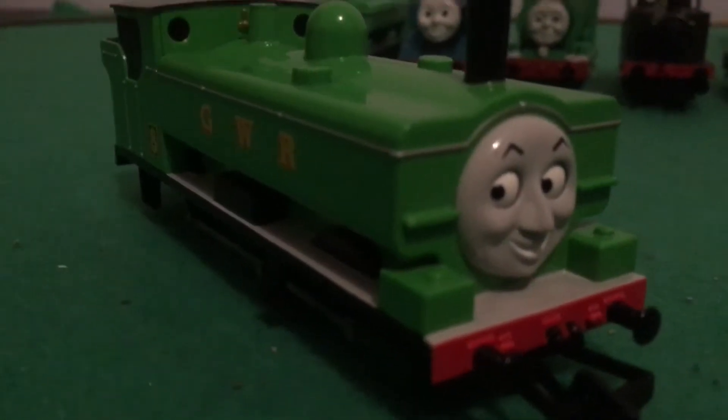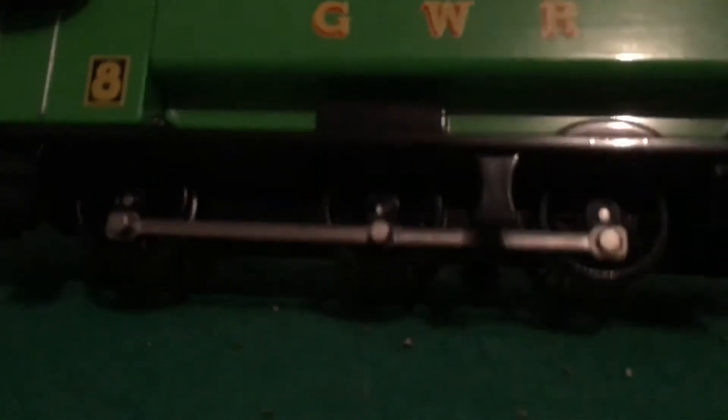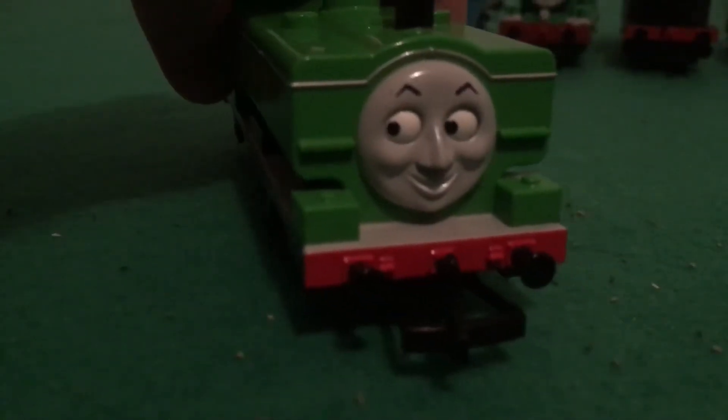The detail on this character is very nice. His wheels look very identical to Donald and Douglas's, except they're a little bit smaller. He's got a black sandbox thing right here and green sandboxes here and here. The best detail they've done is that he has a white running board, which is really nice.